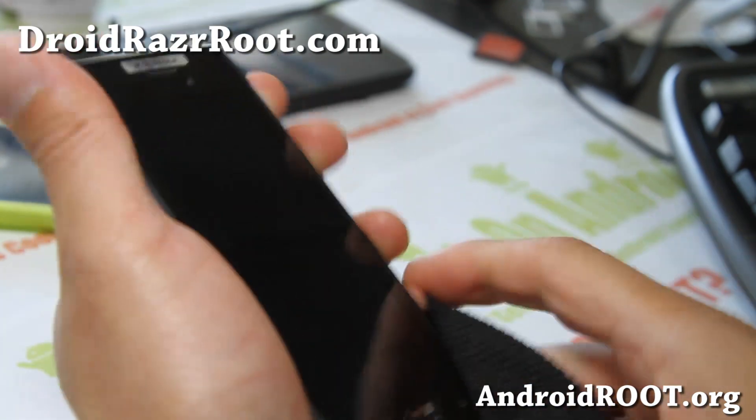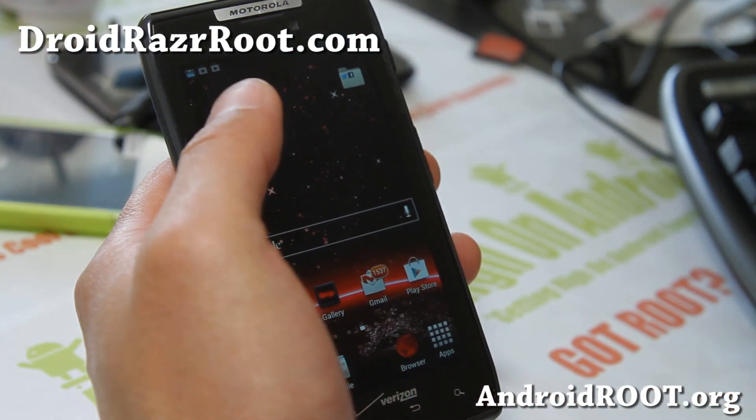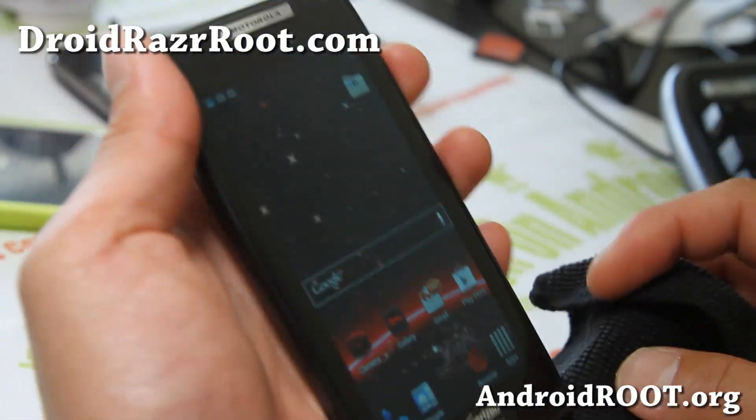But it's a very nice ROM, very nicely implemented — certainly a nice fun feature to have TouchWiz running and turn your Droid Razr into a Galaxy S3 today.